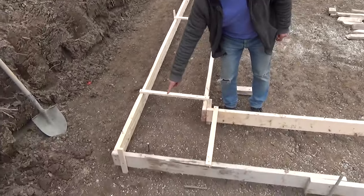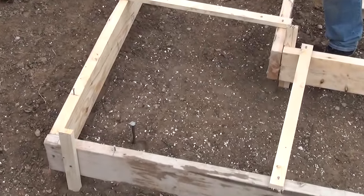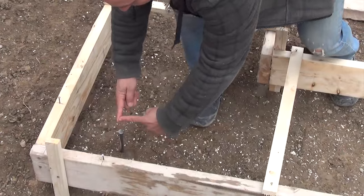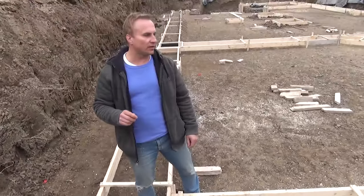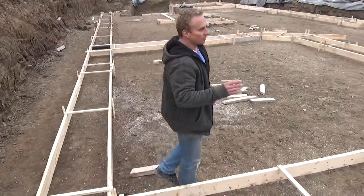You can see the pin here that the surveyor put in, and notice how the footing is about four or five inches off. When they pour the wall, the corner of the wall is going to sit right here at this corner of the pin.